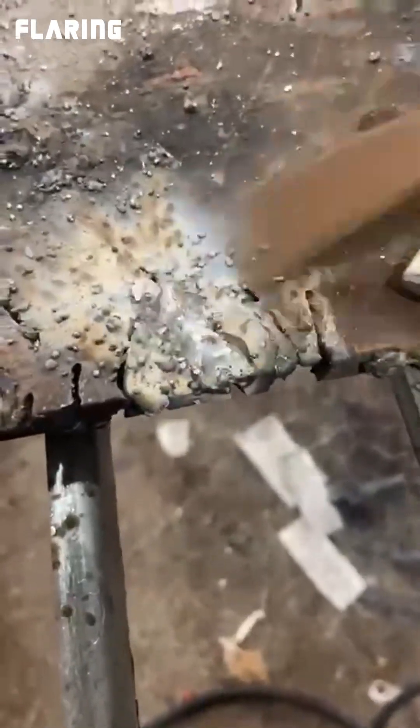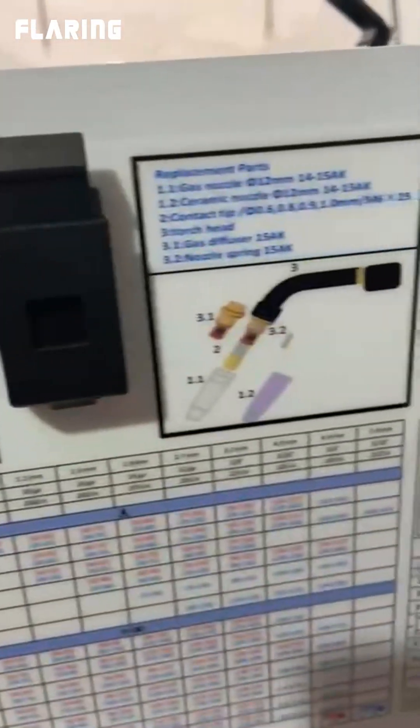Nice little weld there on the plate. Works pretty good — that's not bad. Flaring FM 215, it's got all kinds of information on it.